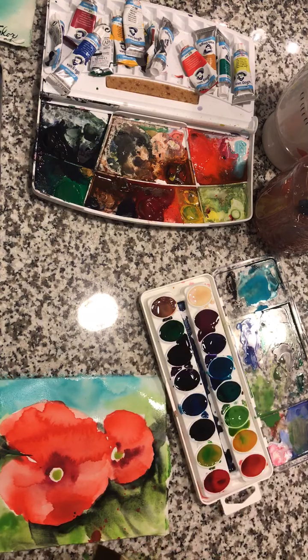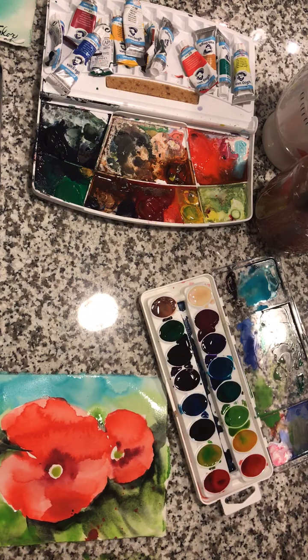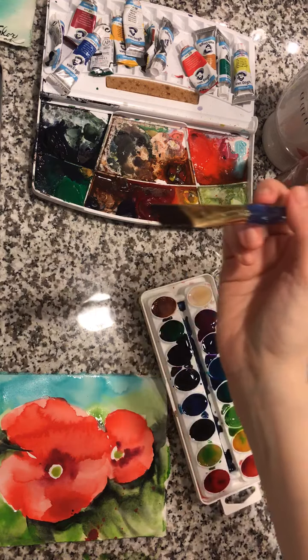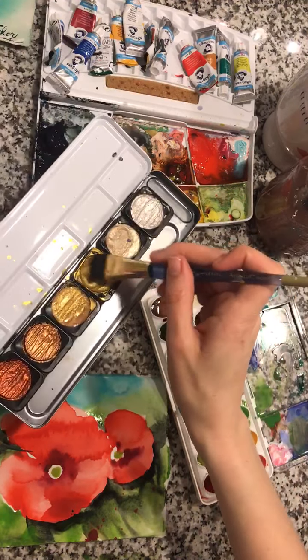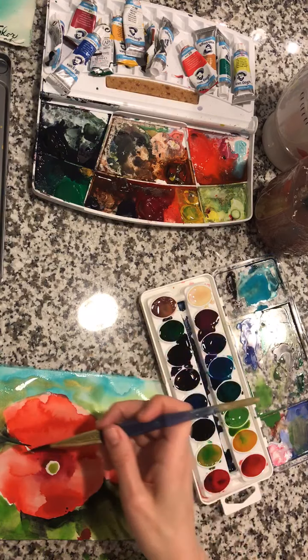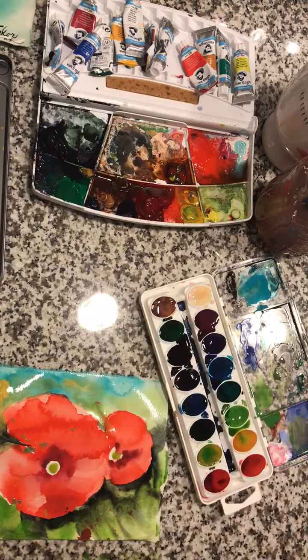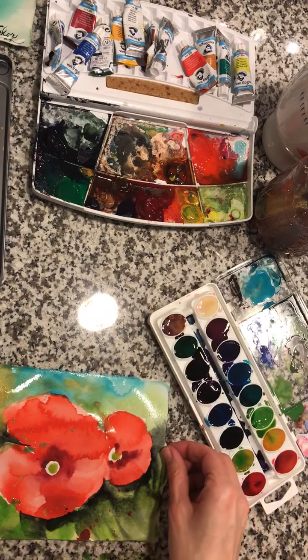We don't want to mess with it too much — we want the watercolor to work its own magic. I'm going to wash out the brush and grab some of this gold. This is where the beautiful god light comes in, the divine light, and it's just coming onto the poppy. Using my little splatters to create areas of interest and bring some of that gold down. Let's go ahead and let this dry, finish our third piece, and then we'll come back to our two poppies.